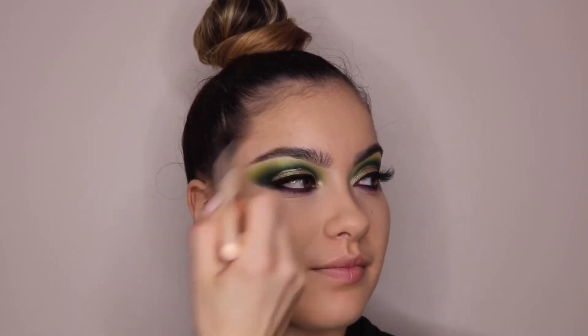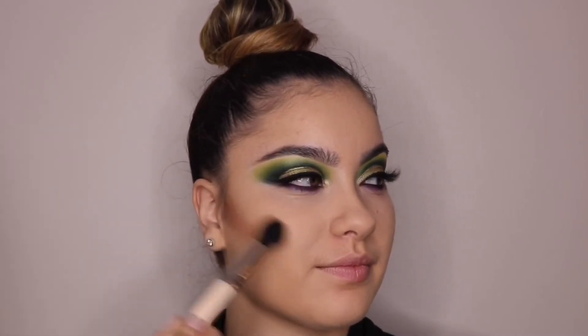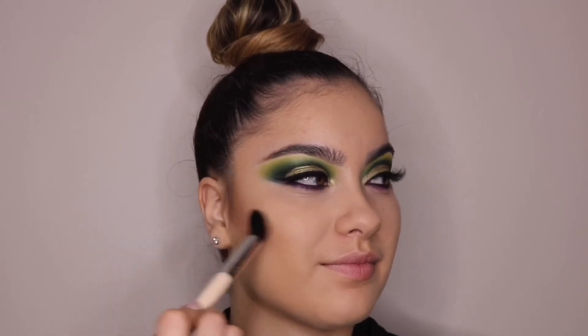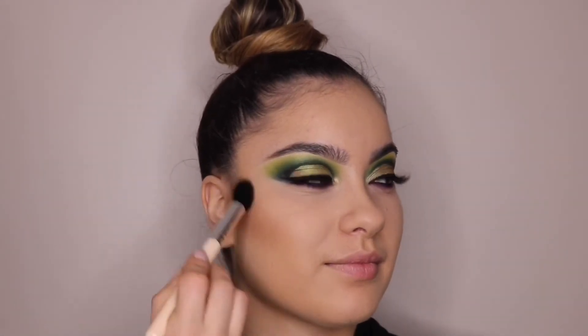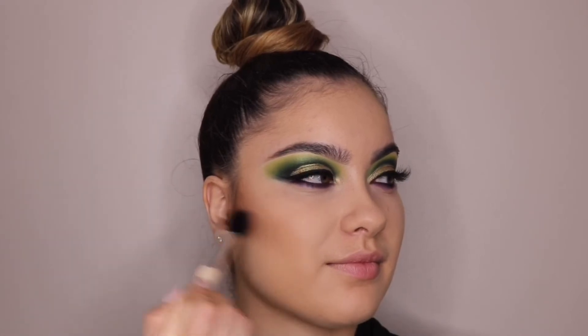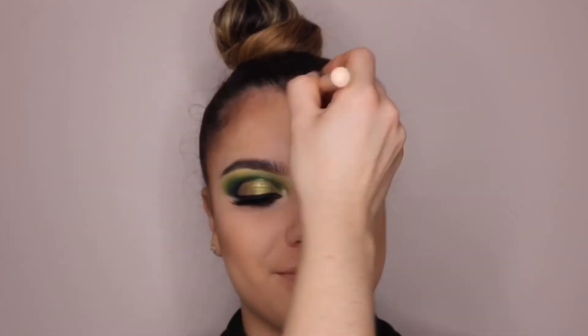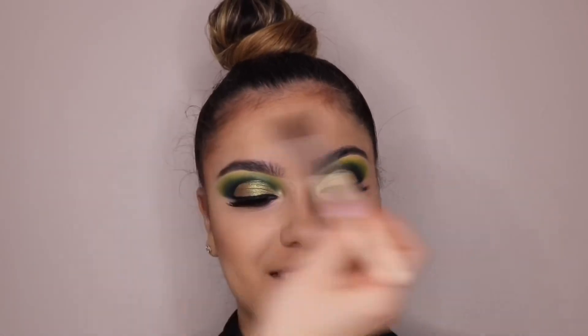For bronzer, I'm using ColourPop's In It to Win It with a contour fluffy brush. This is not exactly a contour — it's more of a bronzy color, but it's a really good bronze slash contour color. At first I didn't use it, but now I feel like I'm starting to like it more and more every time I use it.